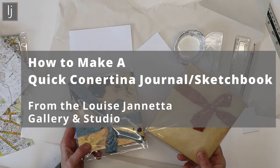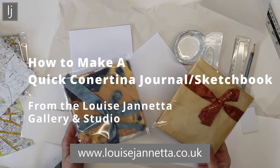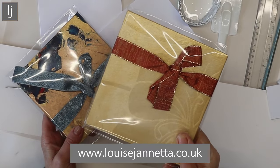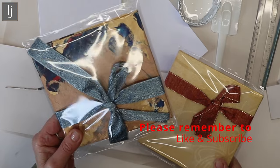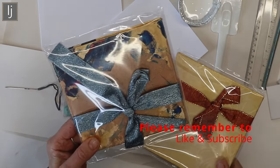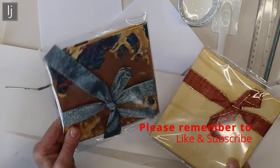Hi, today we're going to be making little, very easy concertina journals. So these ones I've made before. This one is covered in wallpaper that has been glazed with a gold acrylic, and this one has been covered with watercolor paper that is then painted in acrylic, so I've got two little nice abstracts on either end of that booklet.